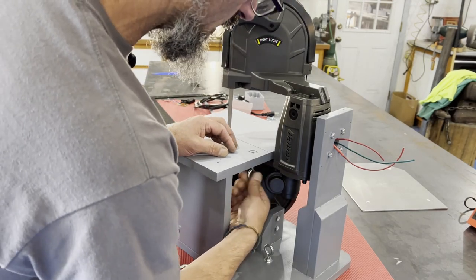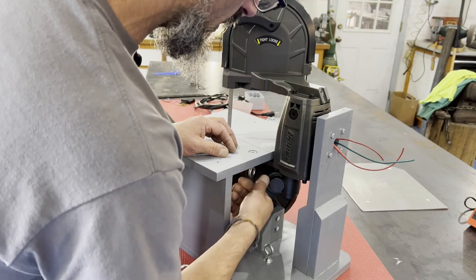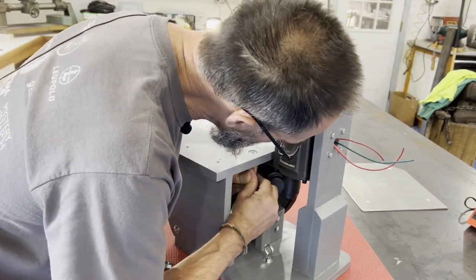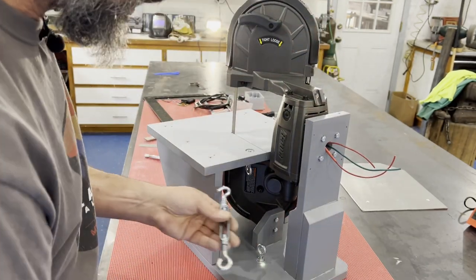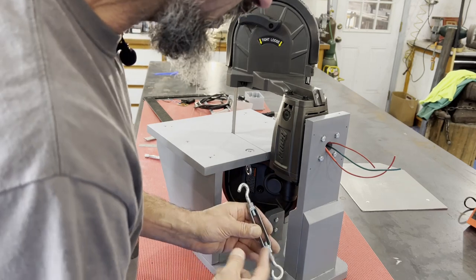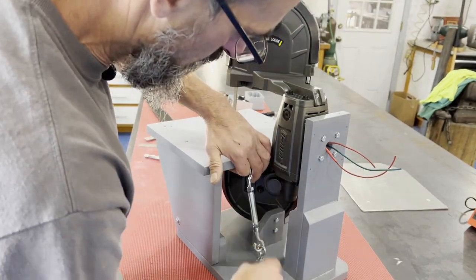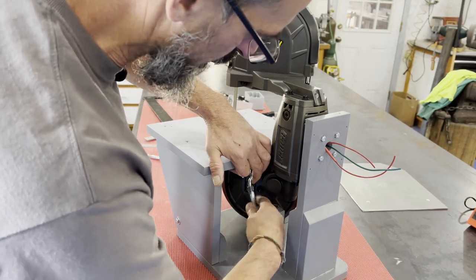The bottom eye bolt mounts from underneath. You can see there are two eye bolts and a hardware store turnbuckle — the threads are five-sixteenths. You just put the turnbuckle in and tighten it up, making it a pretty quick blade change process.